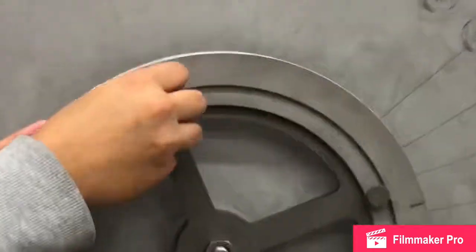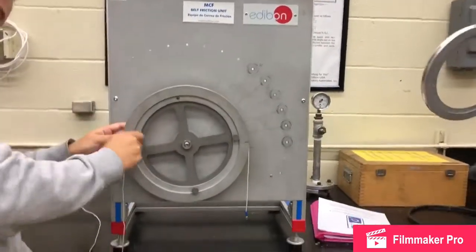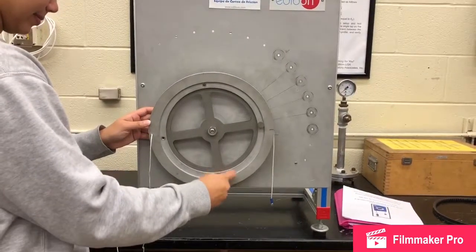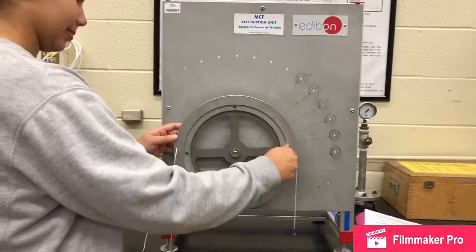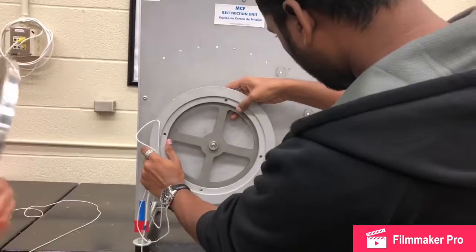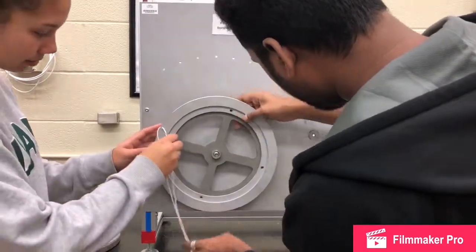We perform this experiment with another belt as well. When we were adding weight to the left side of the belt, we had started out with 200 grams. We change out the wheel, continue at 0 degrees, and then on the right side of the belt go from 200 grams to 300 grams to 400 grams. We will then change the angle of the right side of the belt and continue the same procedure.